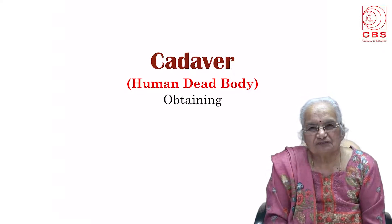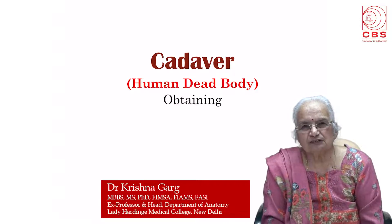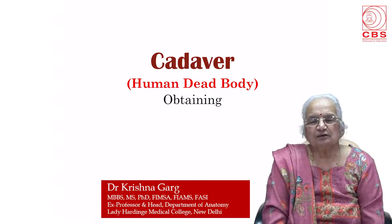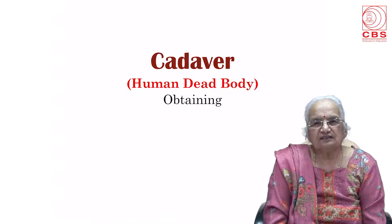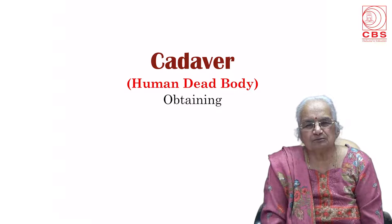Hello friends, I am Krishna Garg. I retired as professor and head of the Department of Anatomy, Lady Harding Medical College many years back. Since then I have been working in medical colleges, dental and physiotherapy colleges.